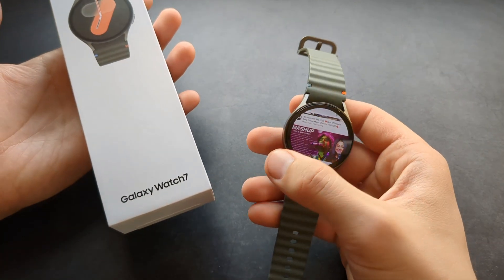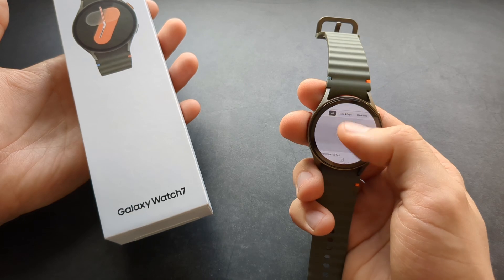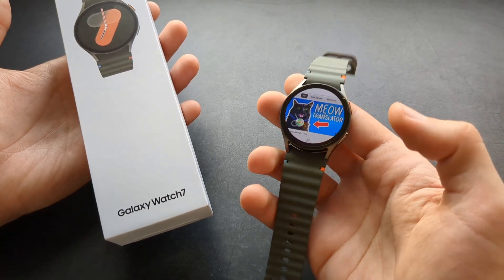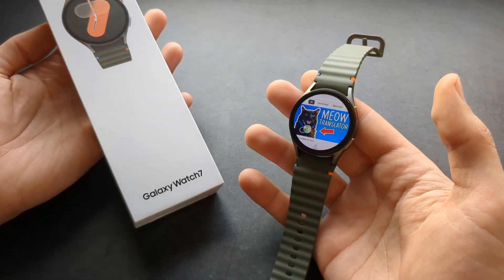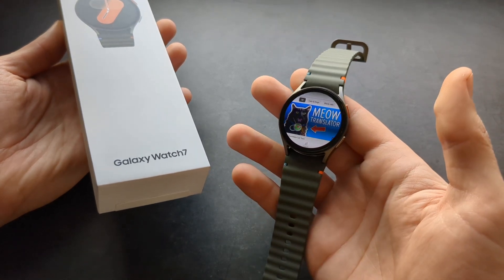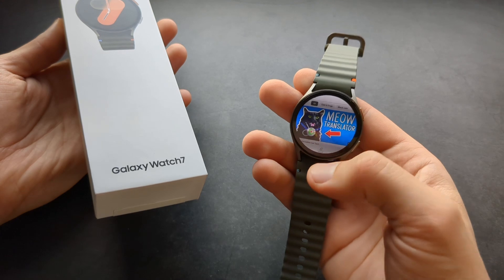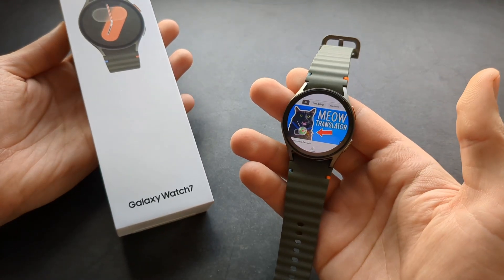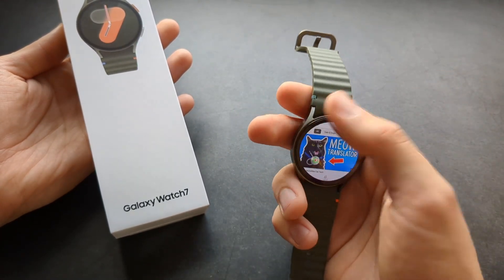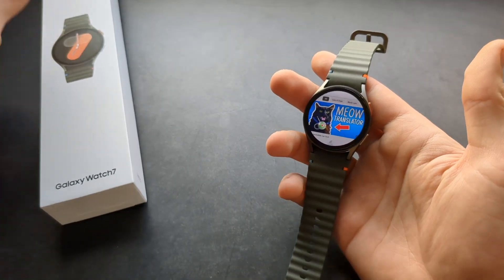The browsing experience on YouTube is actually very, very smooth on this watch, especially if you have Wi-Fi. Compared to past Galaxy watches, it was kind of laggy and choppy and wasn't really usable. This time, if you have good vision to view content on such a small screen, it's actually perfectly usable. Great job, Samsung.